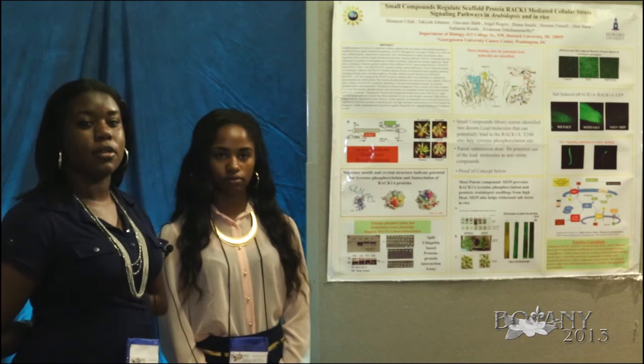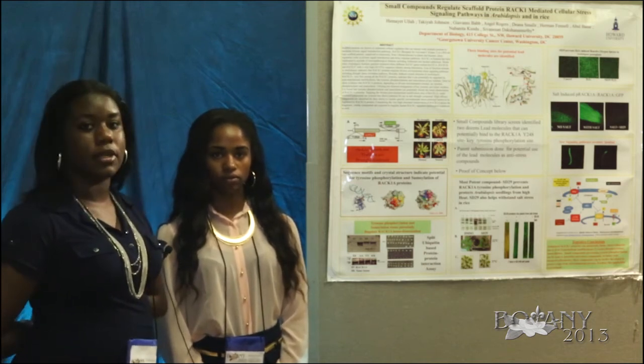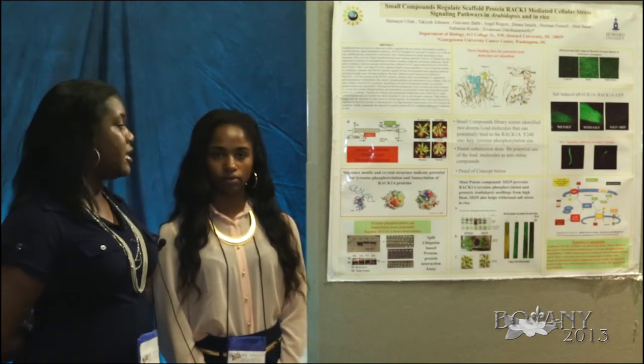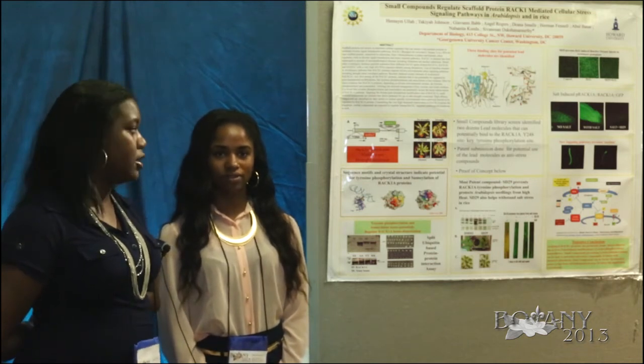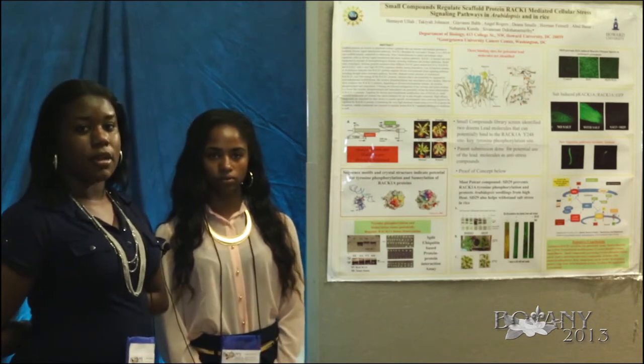Understanding this, our mentor Dr. Ulla looked through a chemical database and found a chemical called SD29. SD29 is a small lead-based molecule that binds to the Y248 site on the protein, preventing tyrosine phosphorylation and sumoylation — key processes for the formation of the protein — thereby chemically knocking it out.